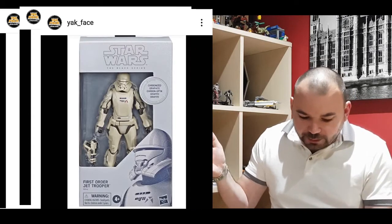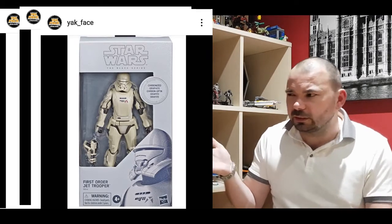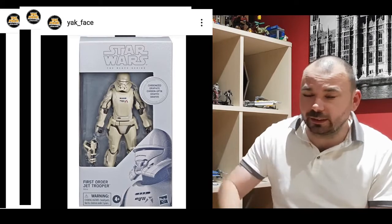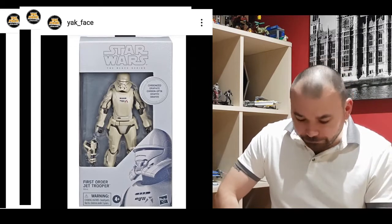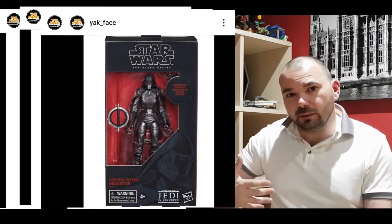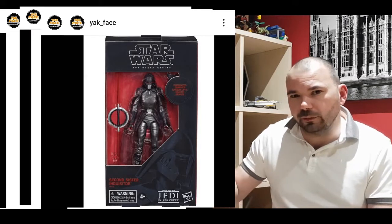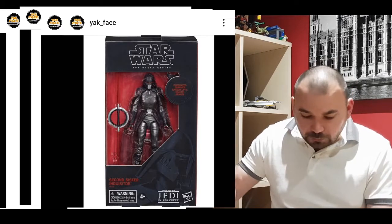Following in that suit is the carbonized Mandalorian, which is going to be a Target exclusive. If it's not part of the actual story and it's just a colour variant, I'm not fussed - if I get the original, that's fine. And Walmart is getting the Jet Trooper. I'm not sure why they're calling him carbonized since he's not going to be glossy to begin with. I'm a bit iffy with this Jet Trooper anyway. GameStop are getting the Second Sister carbonized version which will be glossy - maybe that one might actually be the better version to buy since the other might be matte black. Out of the four, I think that one's going to be the better one to go for.